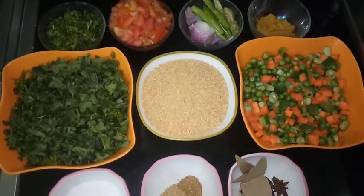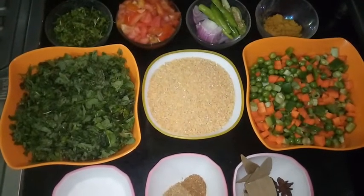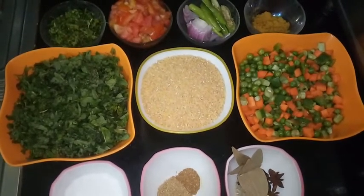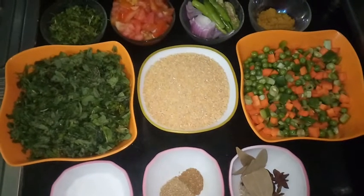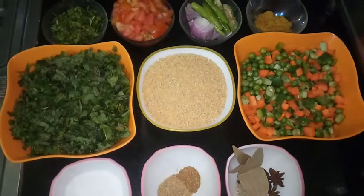Biryani sounds different, right? People who might have got bored eating broken wheat upma and dahlia kind of items can definitely give a try. This recipe is a different way of cooking broken wheat. So let us quickly move into the procedure.